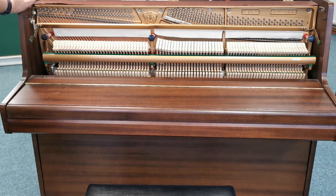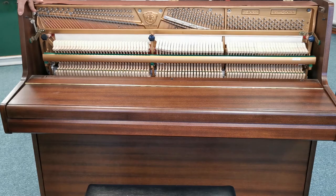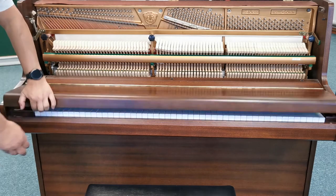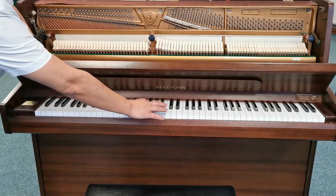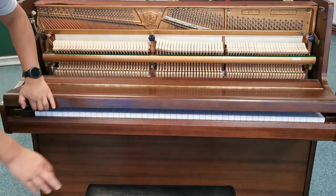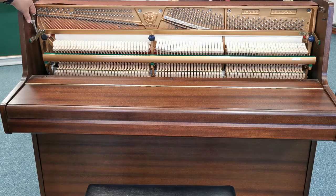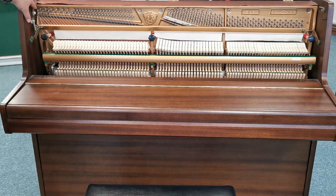It has a manually operated celeste rail for silent practice. We just depress this here and then the rail drops in front of the hammers, so when you play the instrument it's quieter — excellent for quieter pieces as well. Then you can just release it like that and play as usual. Very, very clean inside.